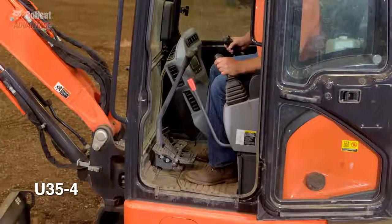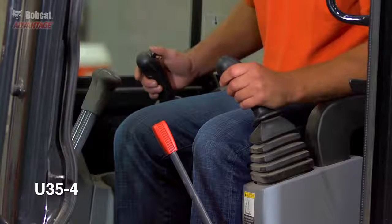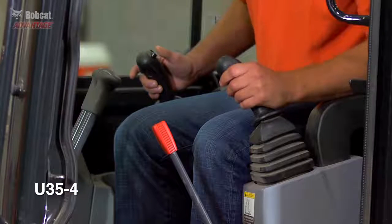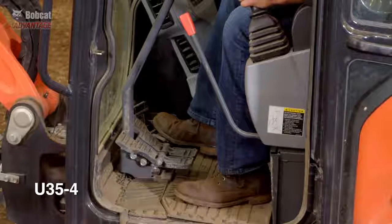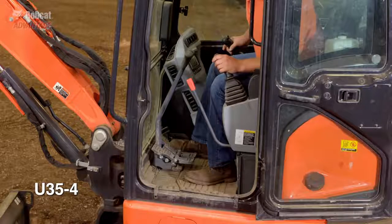On the Kubota, you can control the auxiliary hydraulics with your right hand, which is good, but your foot controls the boom swing. Again, you lose the precision of your fingertips and decrease your ability to multitask.